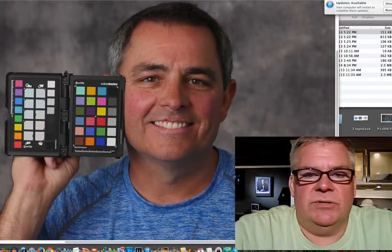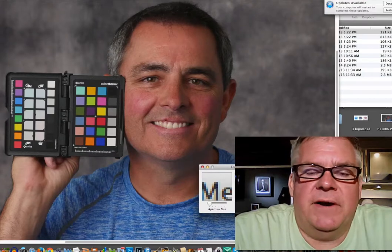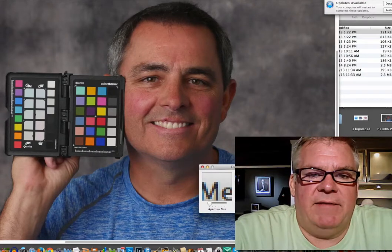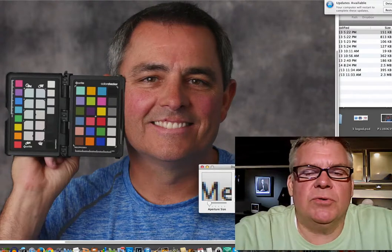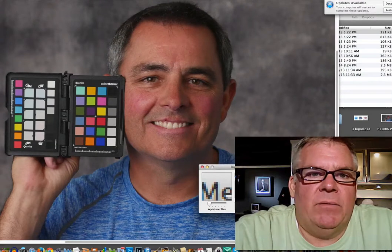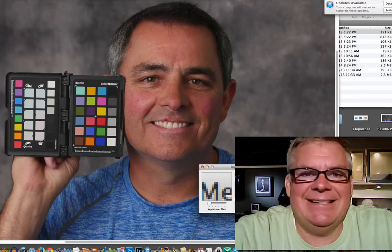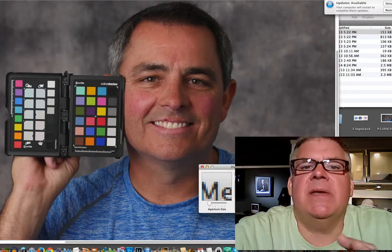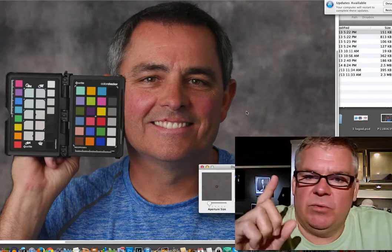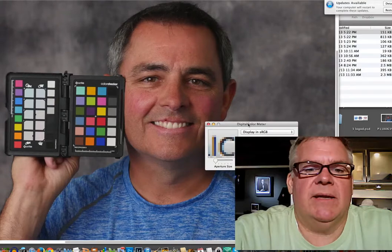Hey guys, it's the coach. How you doing? Look at this. We have a friend of ours who has sent in a JPEG that he wants me to check to see if it's clean, meaning neutral color. What I need is a JPEG straight from the camera, not resized — nothing. It's got to be straight from the camera. No raw files. It's got to be a JPEG set to whatever settings you want to use. Go ahead and use whatever white balance value you want to use in your regular work.